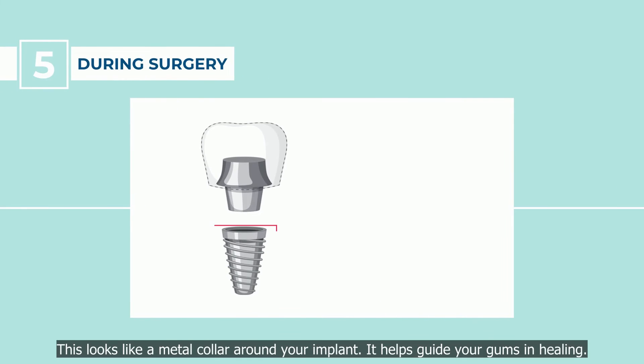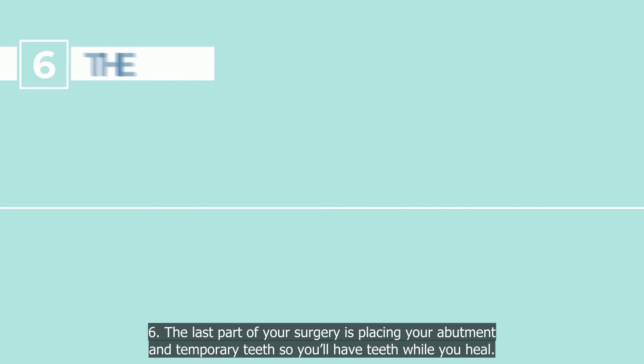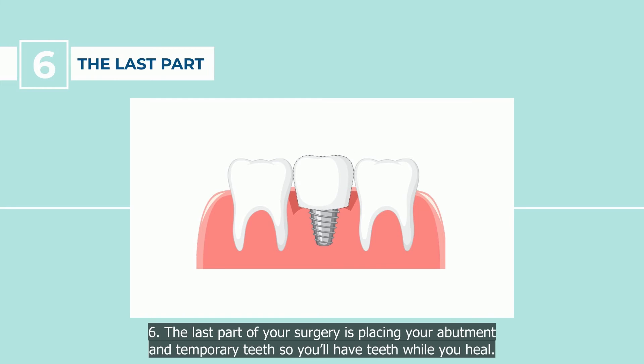Step 5: During surgery, we'll place a healing cap. This looks like a metal collar around your implant, and it helps guide your gums in healing. Step 6: The last part of your surgery is placing your abutment and temporary teeth, so you'll have teeth while you heal.